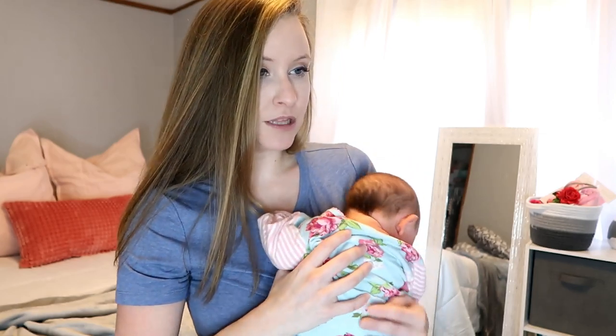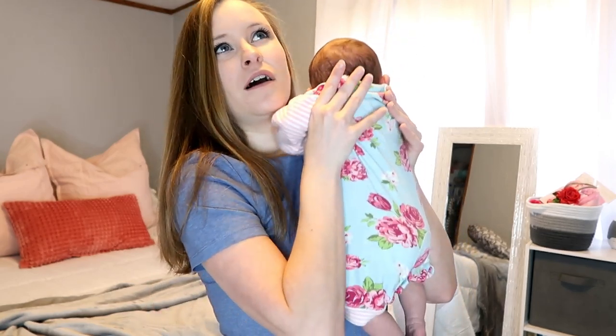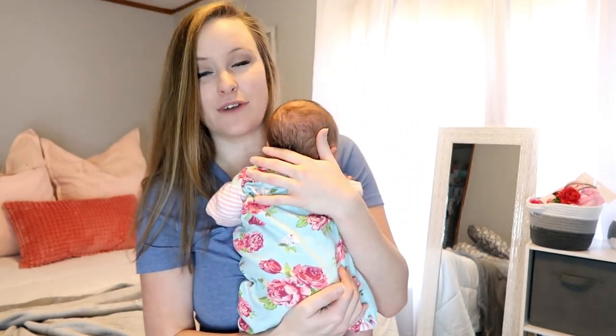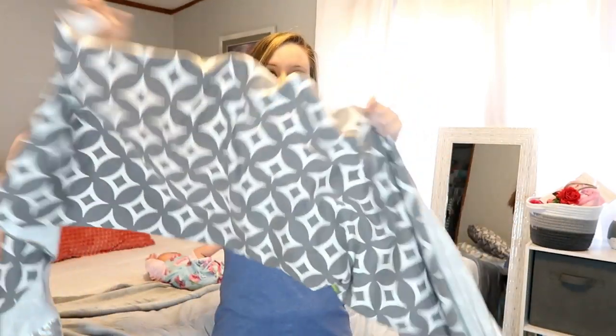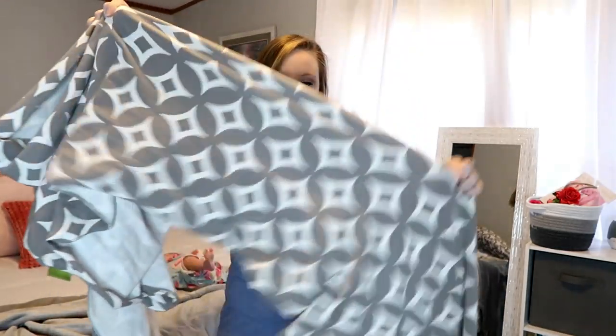My baby is a little over a month old — she turned a month old last Friday and today is Thursday, so she's about a month and a week. I'm going to try to lay her down for just a minute so I can show you the wrap. This is what it looks like — it's just a long piece of stretchy cotton material. If you're interested, I'll have it linked in the description box below.